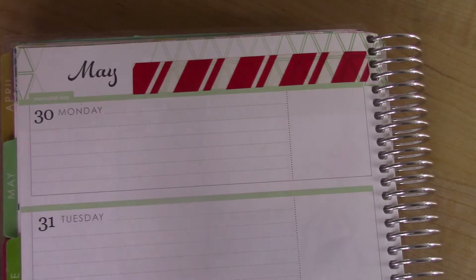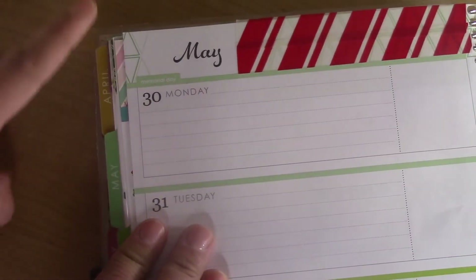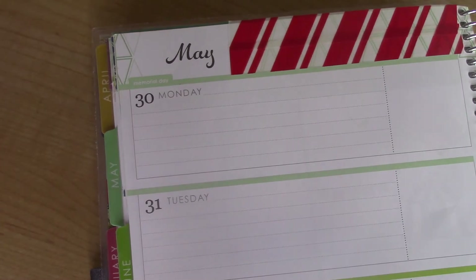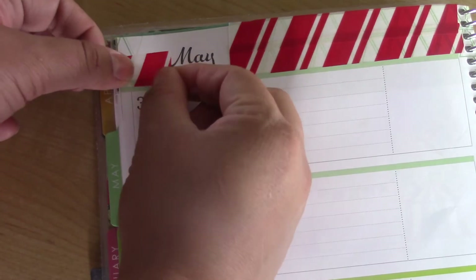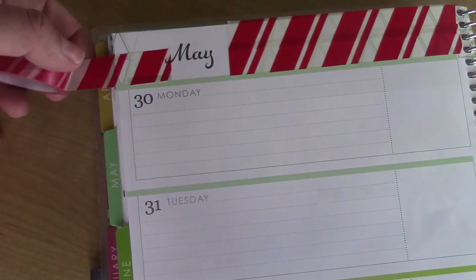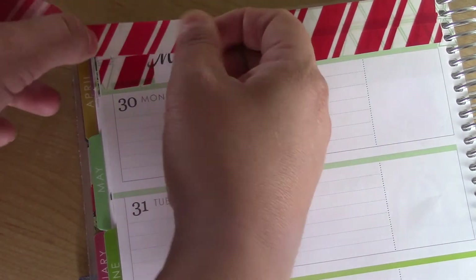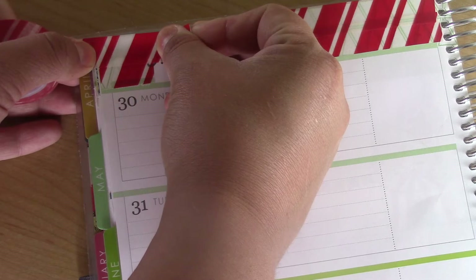Where it overlaps, I trim on both ends. On this part here I'm going past it again, purposely trying to cover the word 'Memorial Day' because that's green and I don't like the way it looks. I'm going as far to the right as I can while still being able to read 'May,' but I don't want the Memorial Day text to show. Then I do the same thing — overlap the prints, line up the stripes as closely as possible, and trim on both sides.